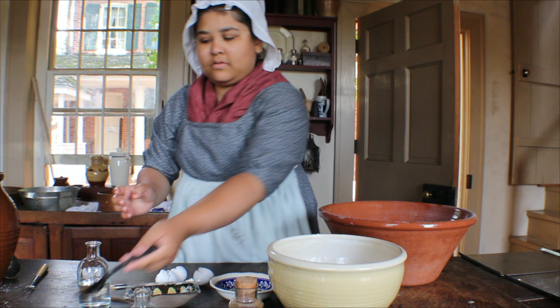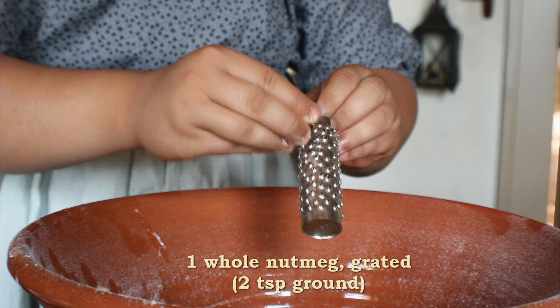The spices are the last ingredients and can be adjusted to personal taste. Grate one whole nutmeg into the bowl, which is equal to two teaspoons ground.